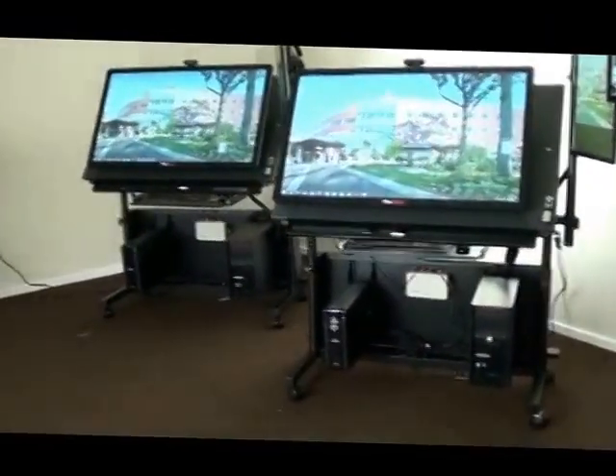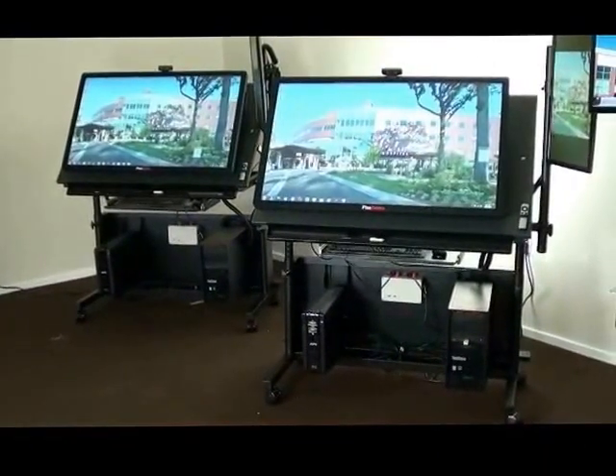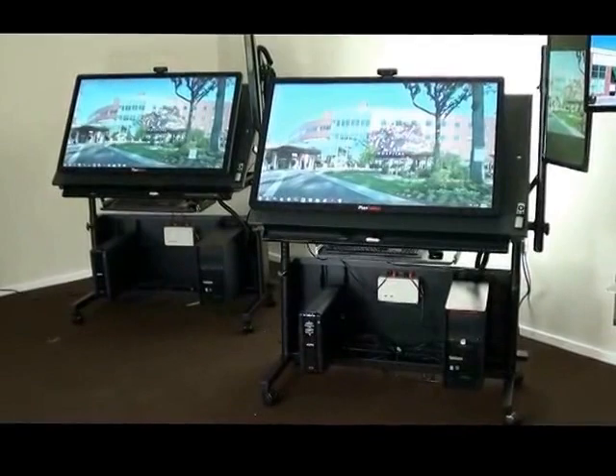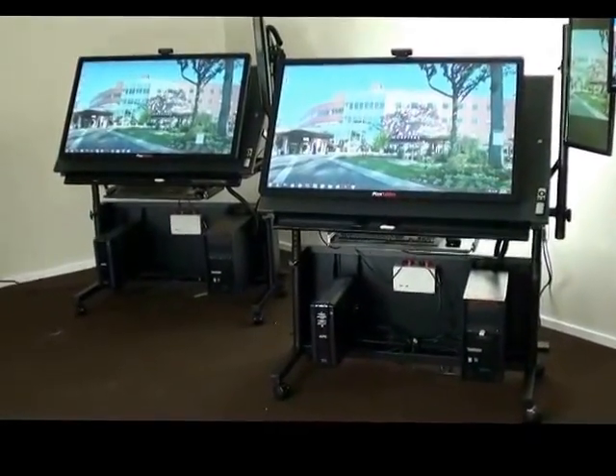In the next coming videos, you'll also see that the actual units themselves come equipped with Apple TV so that you can effortlessly stream your Apple information right up onto the screen.